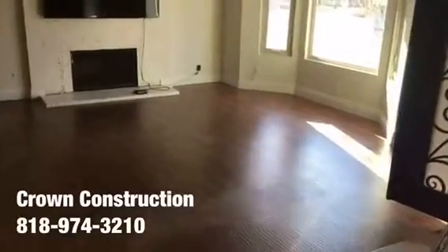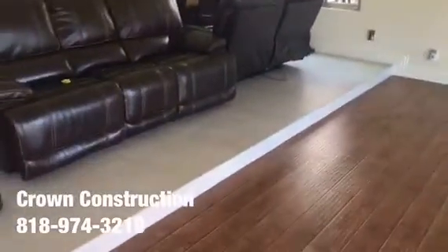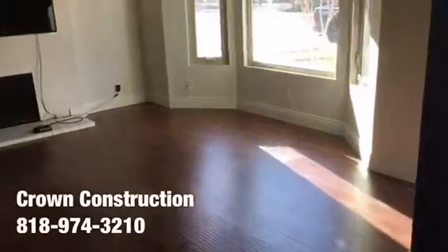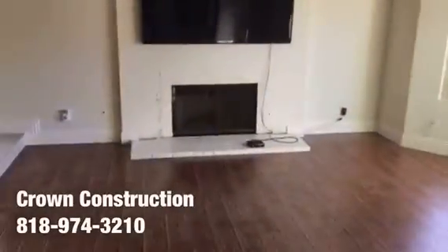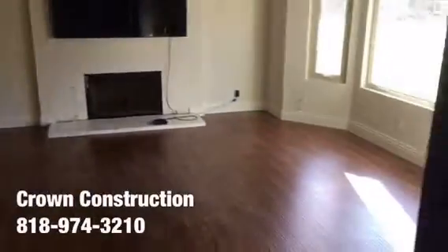Here we go, another tile job. We're going to be removing the existing laminate flooring and matching it — same as the existing, per the client's request. They got the two-by-two porcelain tile which we're going to be installing at this area as well. All the furniture has been removed, we're going to remove the base molding and take out the lower section of the fireplace completely.